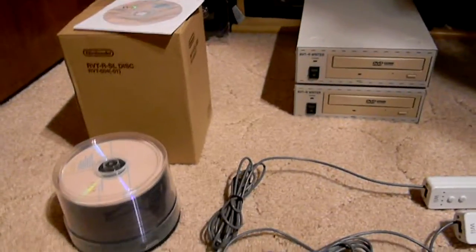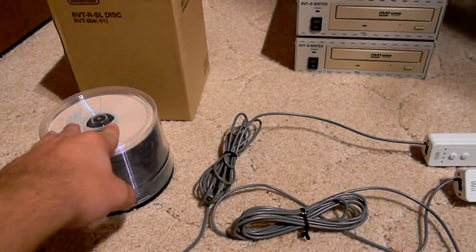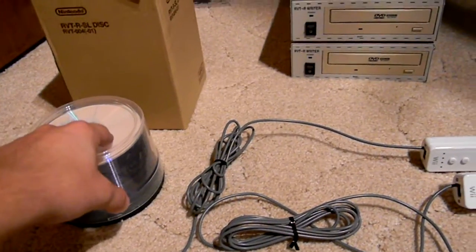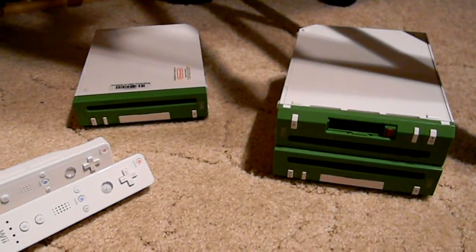This is my Wii development stuff: I've got a spindle of 50 blank RVTR discs, an extra disc, the box, two writers, and three RVTRs.